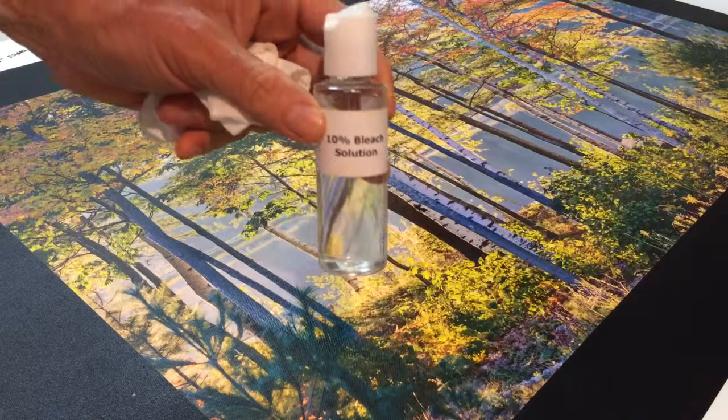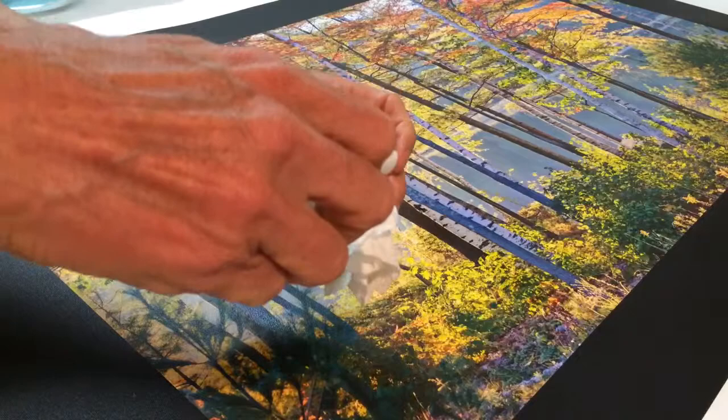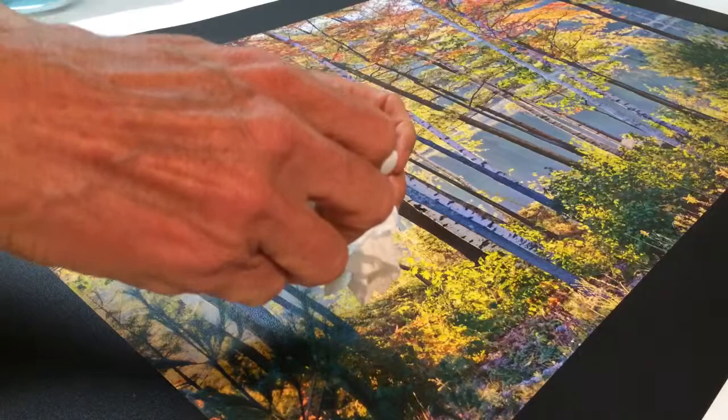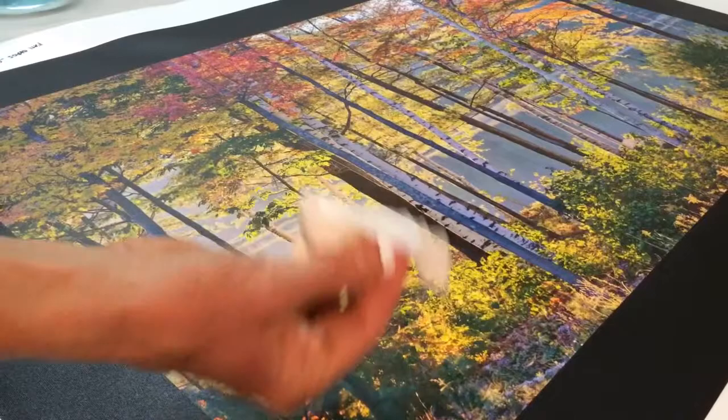Next up I go with a more intense bleach. Because hospitals use bleach since they're concerned about infection control, I made up some 10% dilute bleach solution. We're going to go ahead and put that on this paper towel and then scrub that on here. And you can see that, again, it's not causing any harm. I'm rubbing pretty hard and that's not causing any harm.